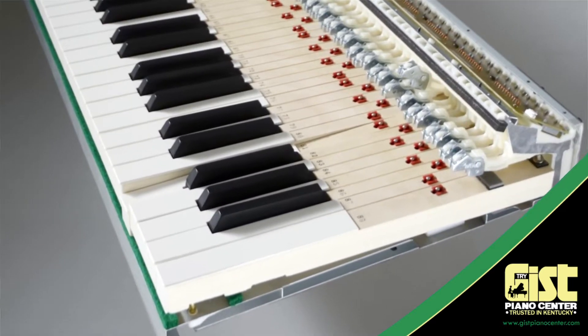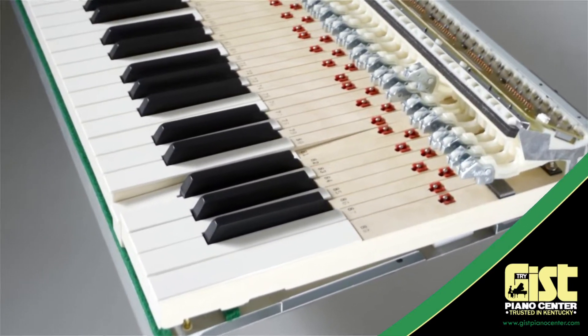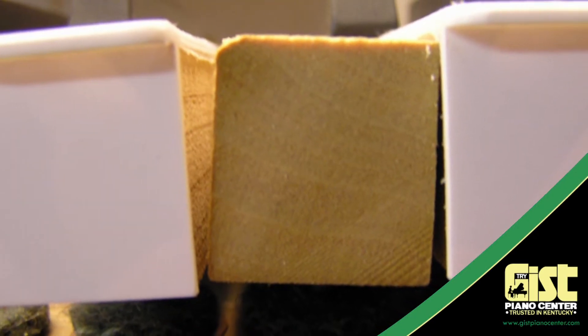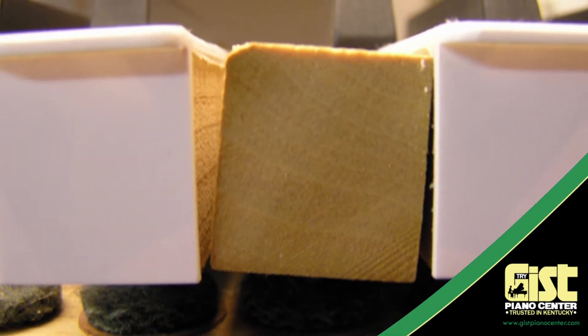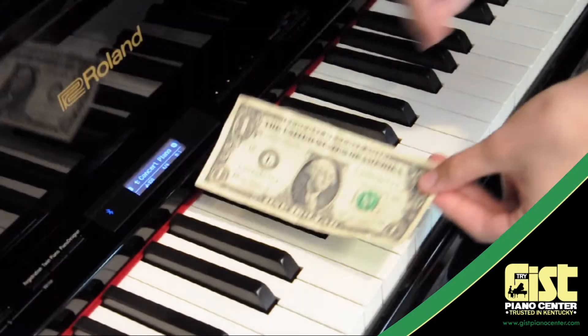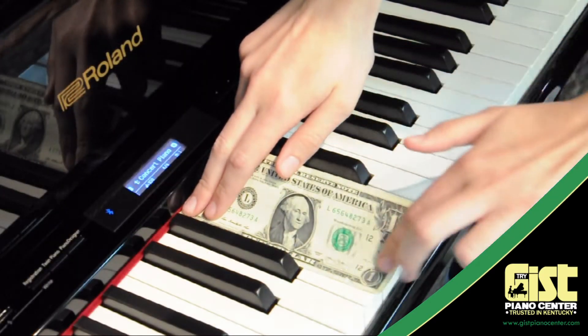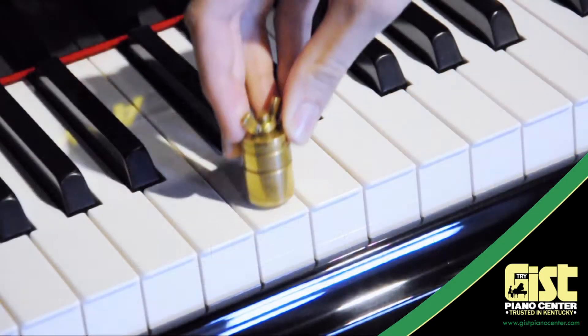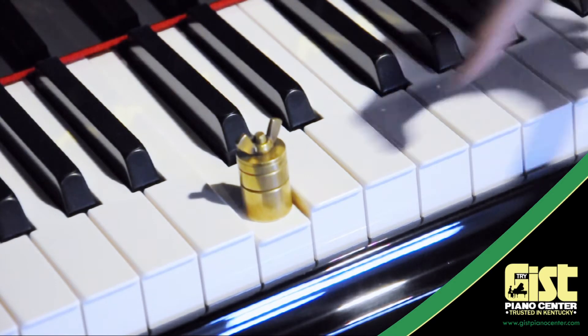Some even offer an all-wood key, and while wood may feel more substantial, it changes shape with changes in temperature and humidity, causing wood keys to stick and warp. Roland's elegant hybrid solution gives you the best of both worlds. With full-size keys, the all-new keystroke stabilizing pin, and the same key weighting as a concert grand piano, this new action will delight even the most discerning player.